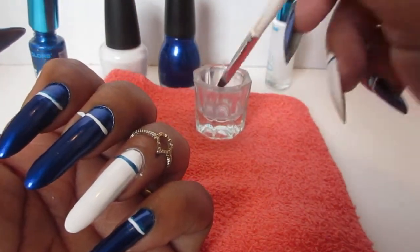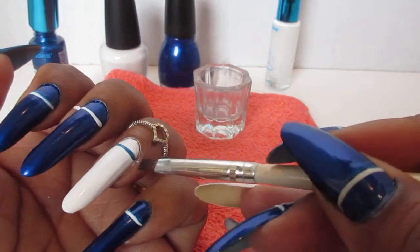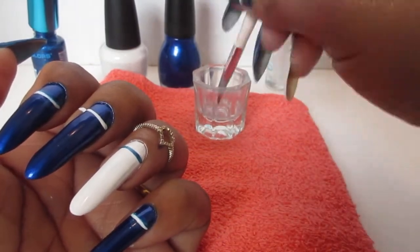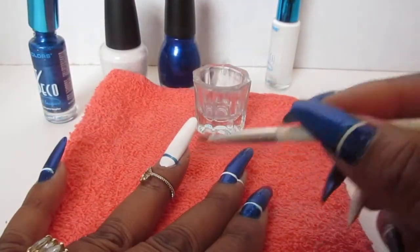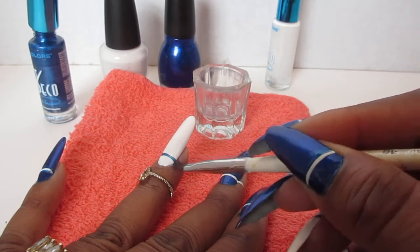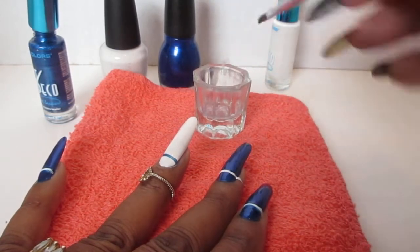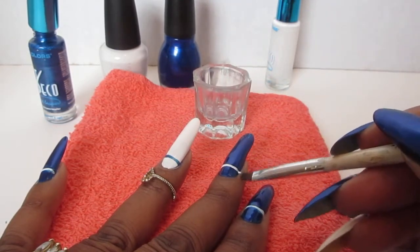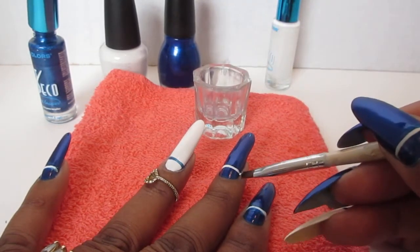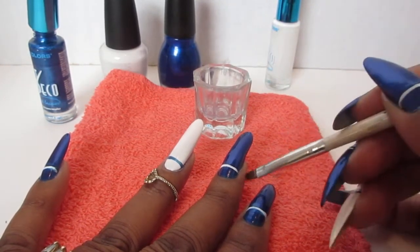Cleanup is a breeze — always have a little glass container with acetone and your brush, and you just clean up the remaining polish on your nail.